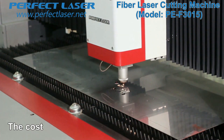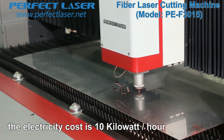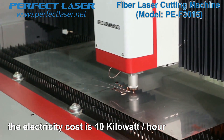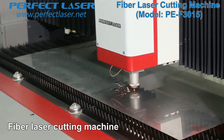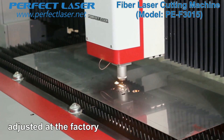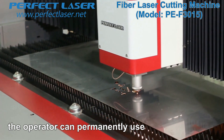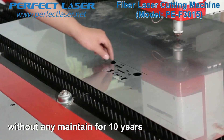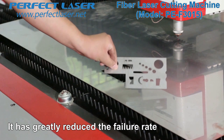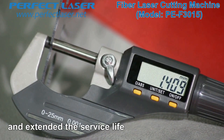Regarding cost, the running cost is very economical — the electricity cost is 10 kilowatts per hour. The fiber laser cutting machine is essentially free of maintenance; the machine will be adjusted at the factory and the operator can use it without any maintenance for 10 years, greatly reducing the failure rate and extending the service life.